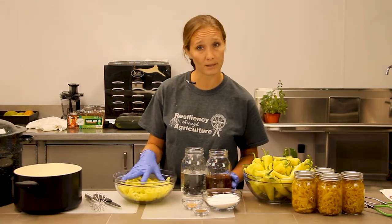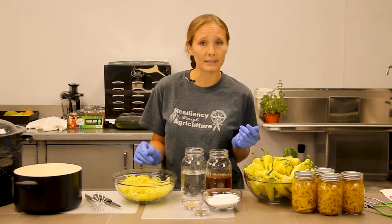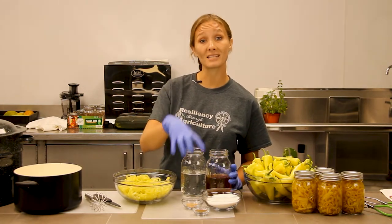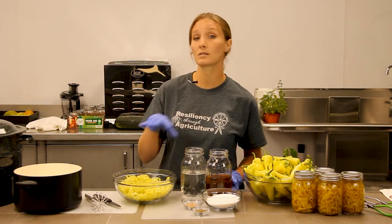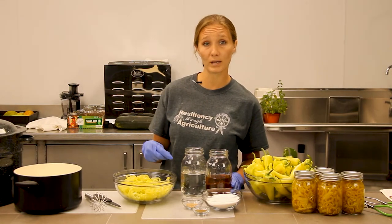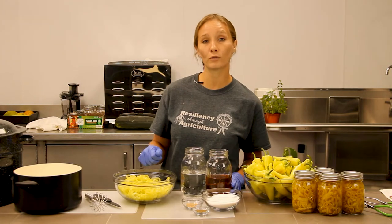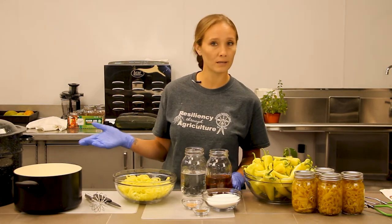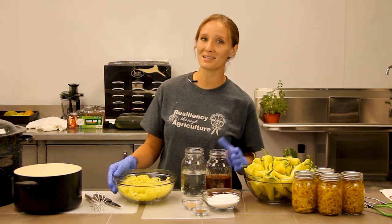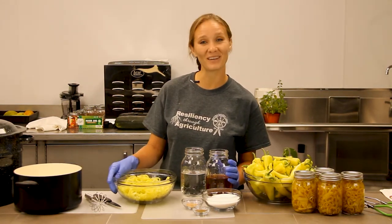This is a raw pack method, and what that means is we're going to be packing the raw vegetables into our hot sterilized jars and then pouring a hot brine over those raw vegetables, versus boiling the vegetables in with your brine. We're just going to pour the brine over the raw peppers, then allow those to marinate for about a week in the jars — though more time is always better for flavor.